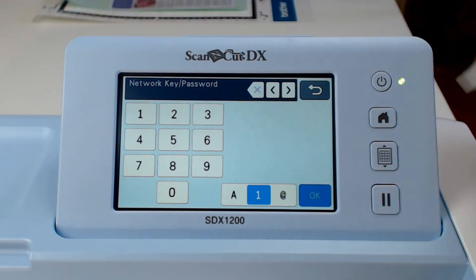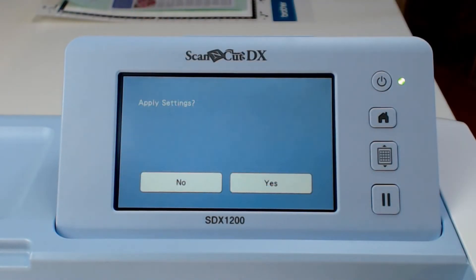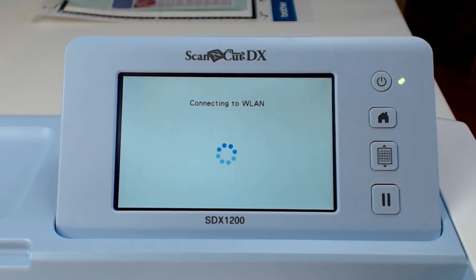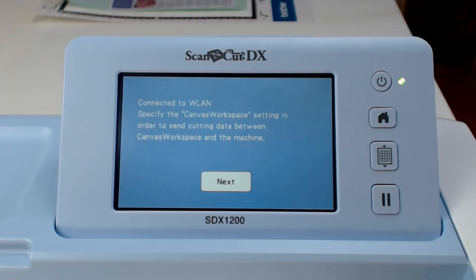Now enter your WiFi router's password. This is often written on the base of the WiFi router or supplied to you in a separate document. Click Yes to apply the settings and the machine will attempt to connect to your wireless network.